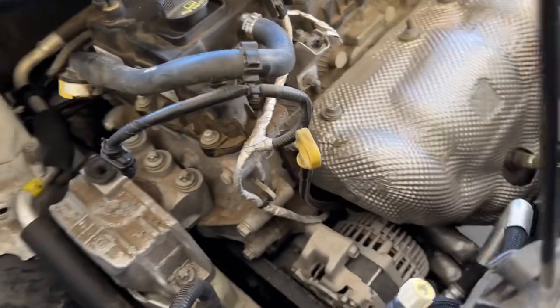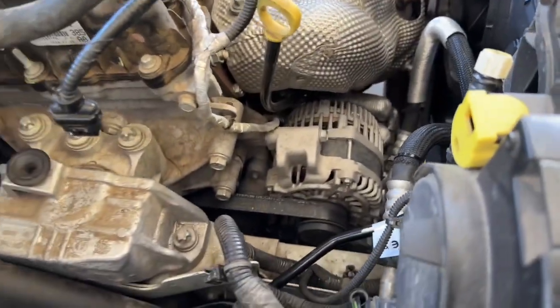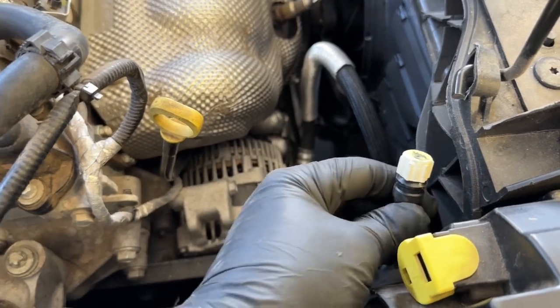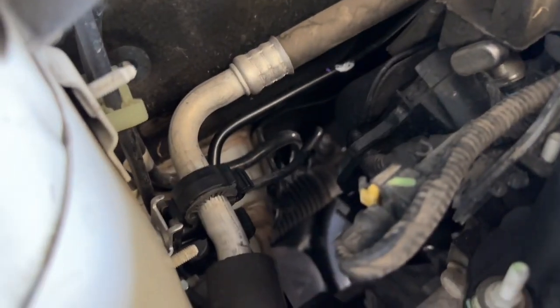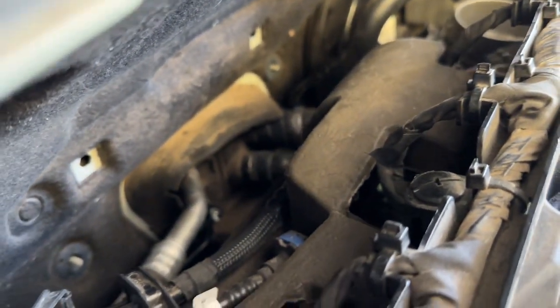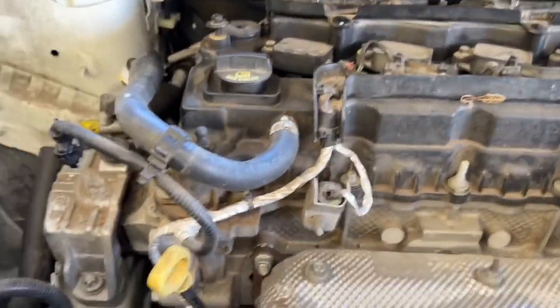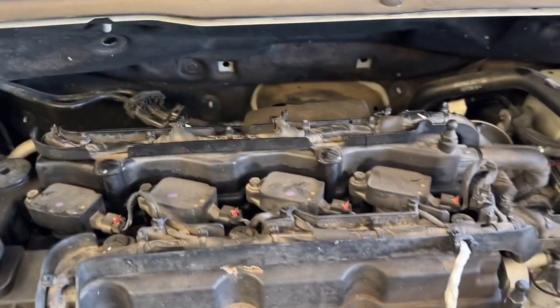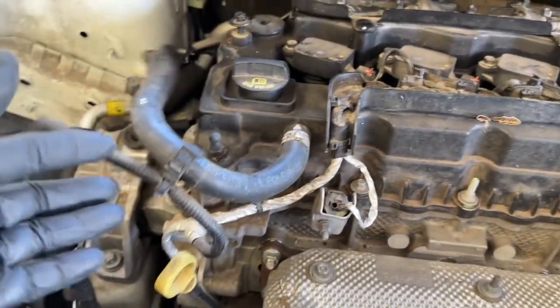Do a quick once-over to make sure all your connection points are locked in and nothing is going to move. Check all the connection points — the ones up top and the ones back there. Once that is all done and completed, let's finish up the remainder, which is the installation of the cold air intake and hooking up the rest of the lines. You can also put in your grill insert again.